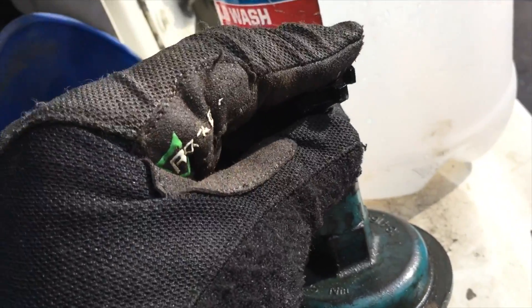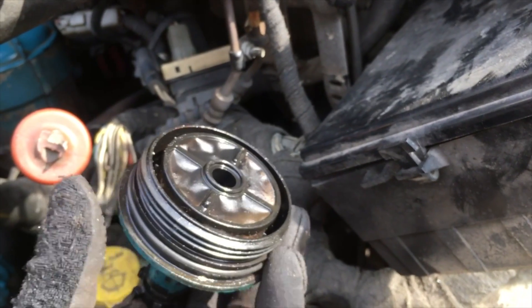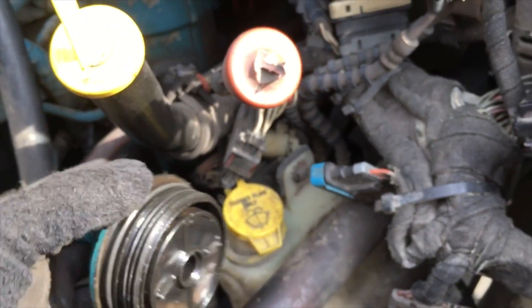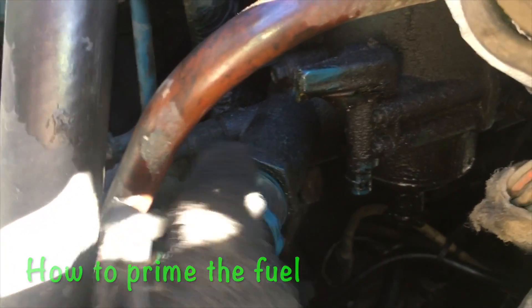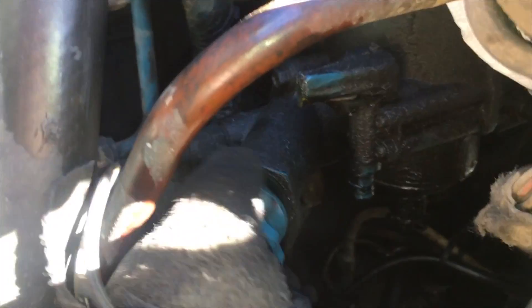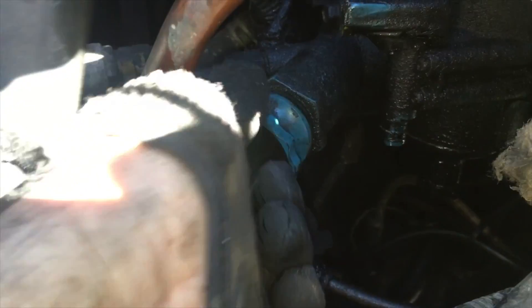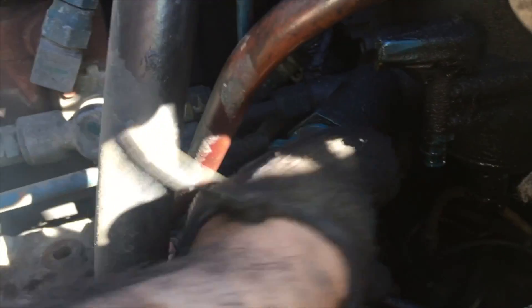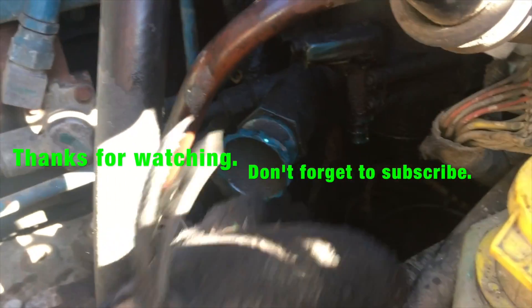Pop it back in like this and tighten it up. When you put it back, twist it to the right until it's real nice and snug, then give it a little bit extra to get it nice and tight. Then you've got to prime the whole system again. Turn the primer to the left — it'll be a little tight at first, but just turn it. Once you unscrew it, it'll get loose, and then you just push it back and forth to create suction and pump the fuel up. When you're done, tighten it snug and give it a little bit more — don't overkill it. These parts are plastic, so that's it.